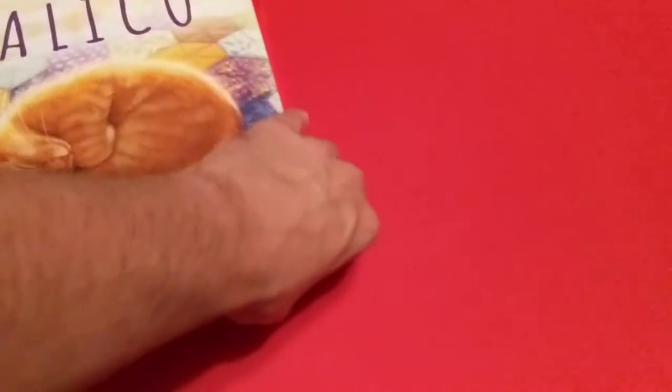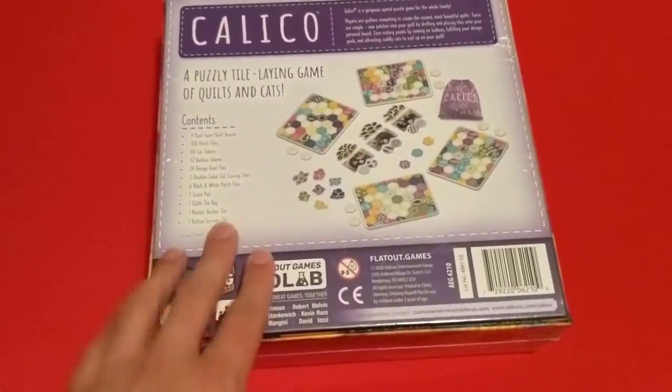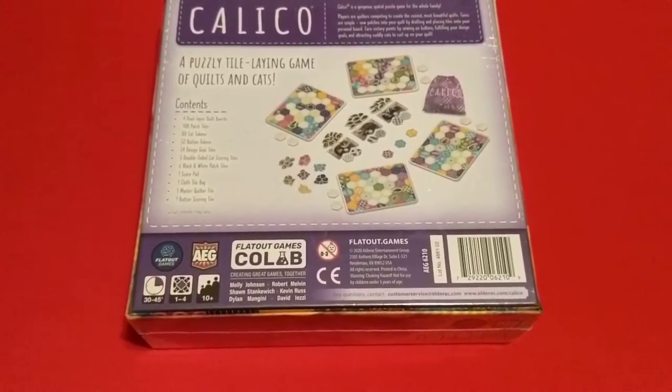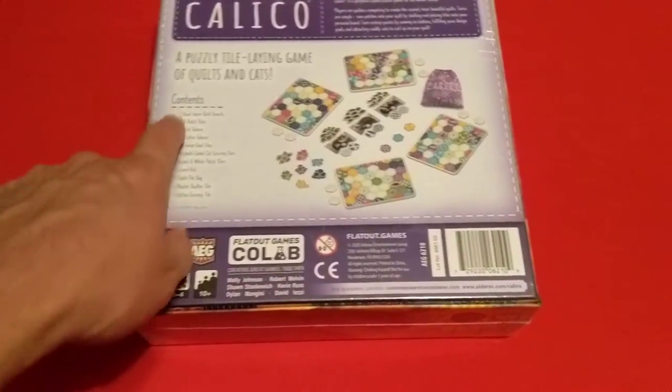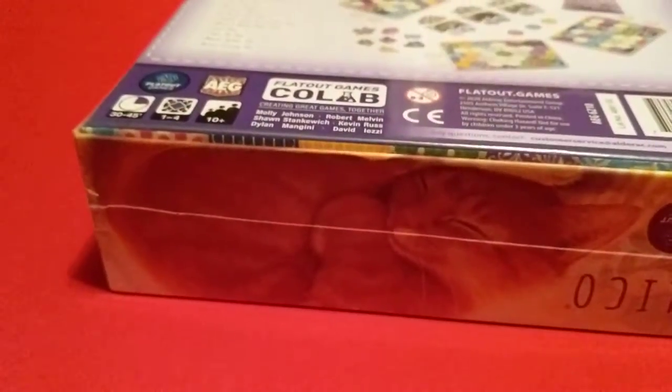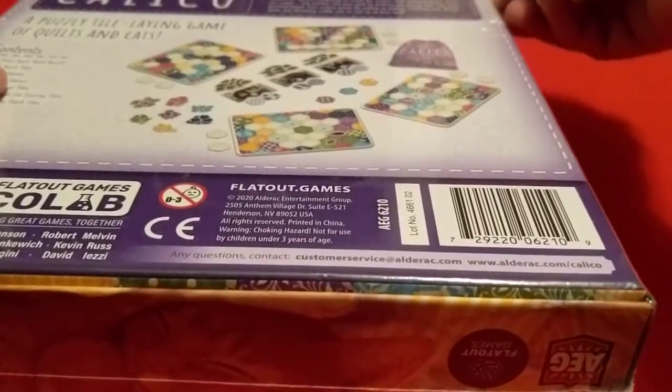This one is a lot heavier than Cascadia was. Check out the back here — we've got components, all that stuff, just like most other games. Got the contents and a little about the game. Let's set this down and get it open and check it out.